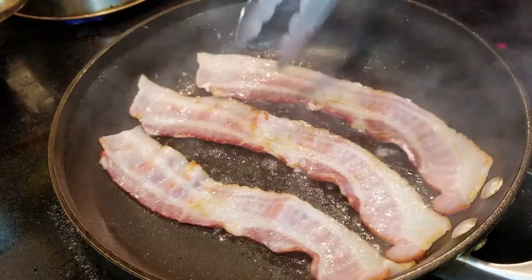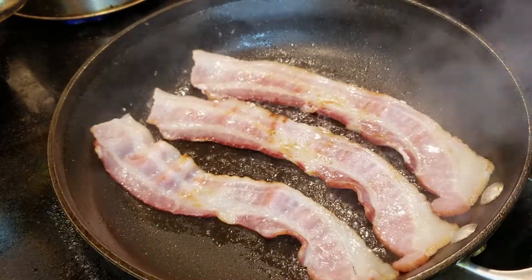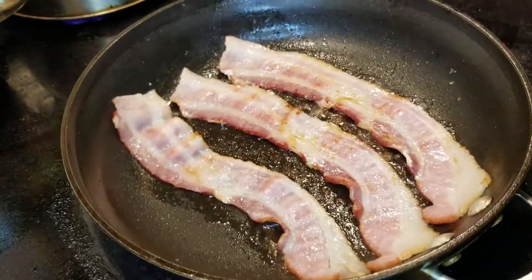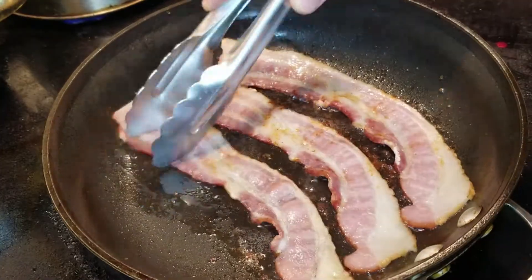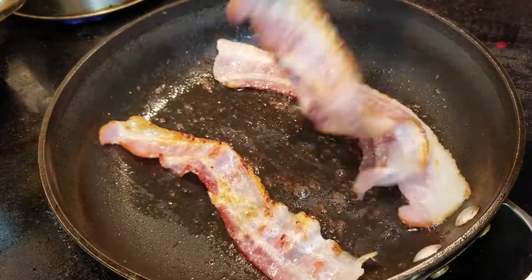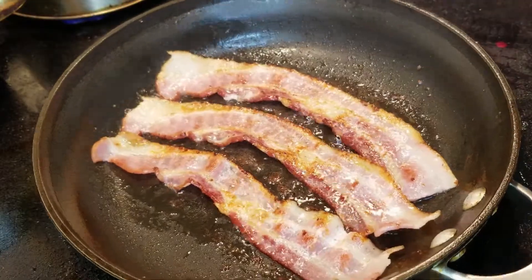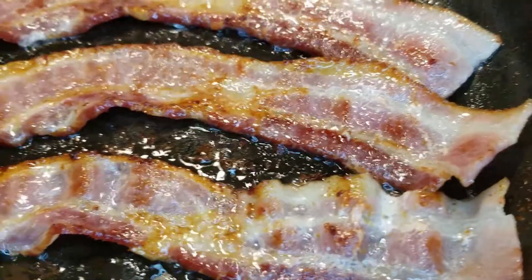I like to flip my bacon a lot because I like the bacon to stay in its shape, and I like to keep an eye on it — once it starts to fry up it goes pretty quick so you're not going to want to go anywhere. Bacon just makes everything taste better, doesn't it? Once we get some browning going on the other side we're going to flip it over again. You're going to notice the ends are going to start to stick up a little bit — don't worry, I've got a fix for that. Just make sure to keep an eye on the center portion.